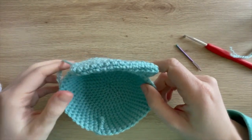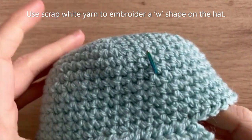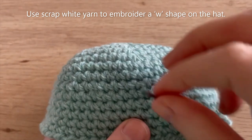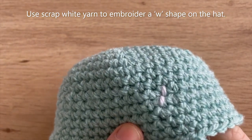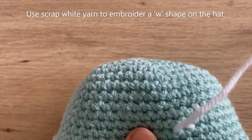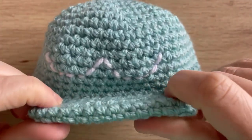The final thing to do is add the little W shape in white onto the hat. Start embroidering, lining it up with where the brim of the hat is and placing it towards the top of the hat, doing little stitches until you've got a W shape you're happy with. Knot off the yarn on the inside of the hat, then place the hat on Quaxley and you're finished.